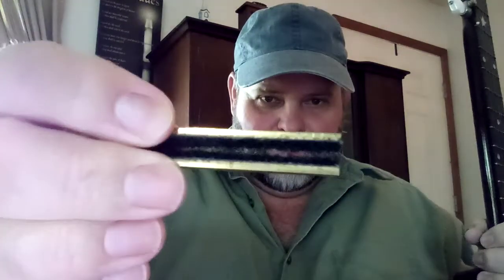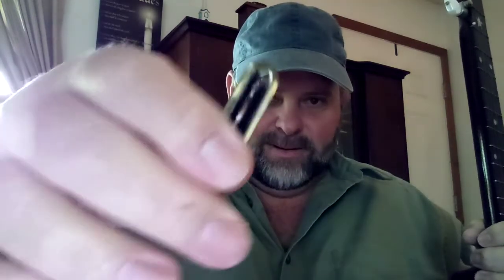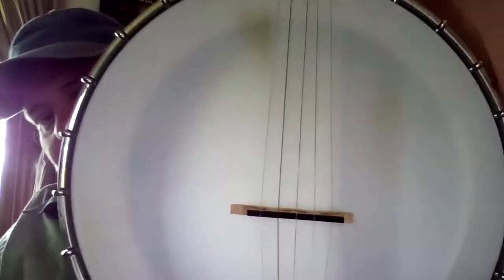I've got a banjo right here. We're going to start with the banjo mute — this is one way to do it. Let me get it up where you can see it. Right there — just a banjo mute. You can buy these things; it's just a bent piece of metal. You can make one yourself, but I bought this one.